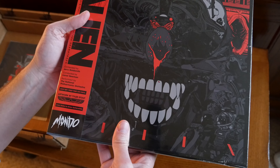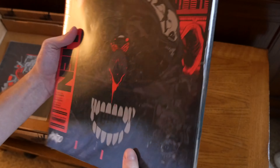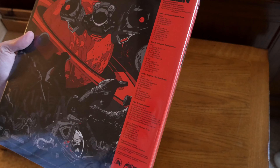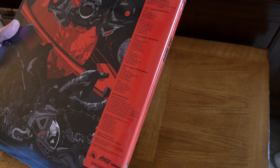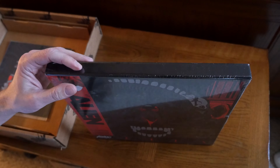This is by Mondo, and you can see their very distinct artwork that they've chosen for this, which I am not terribly crazy about. But as soon as I open this up, we'll talk about the tracks that are on here.